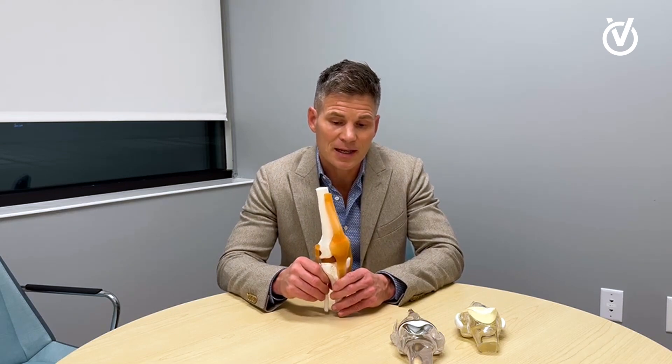The sub-V knee stands for sub-vastus knee replacement. It is a technique to expose the knee in a minimally invasive fashion to perform a knee replacement.